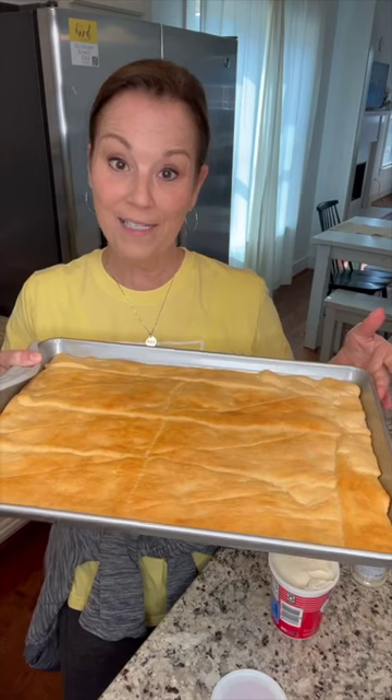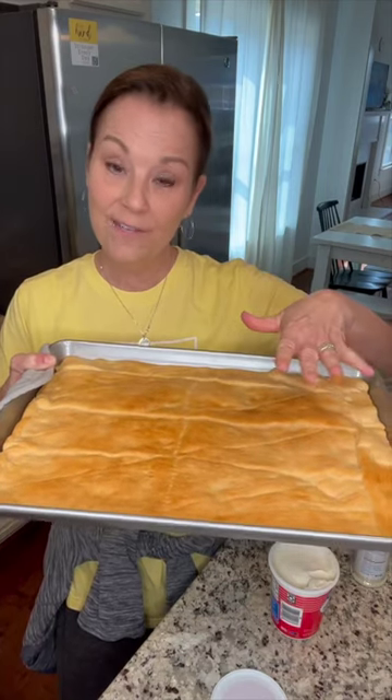My crescent roll crust is out of the oven. You can just leave it on your counter to let it cool off. I am going to make the ranch dip that I like to put on top. You can just buy ranch dip already made.